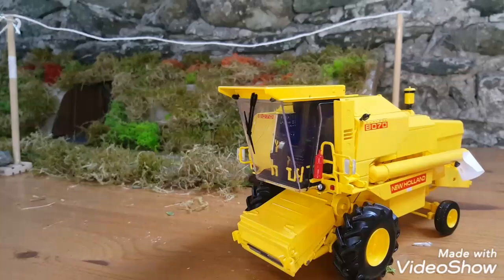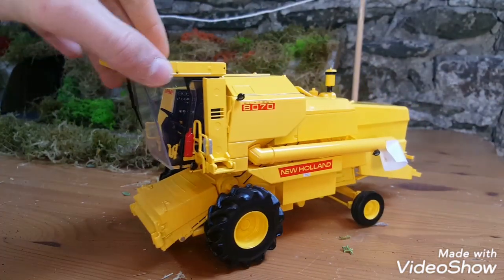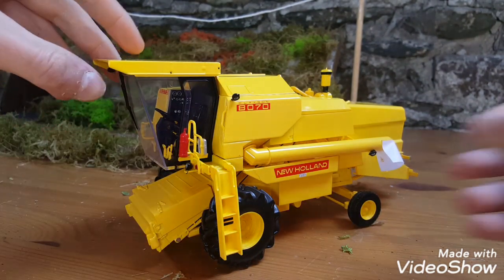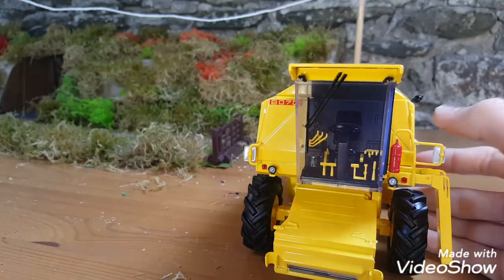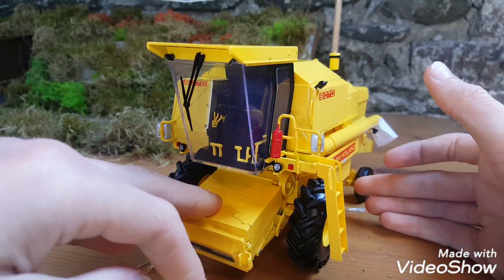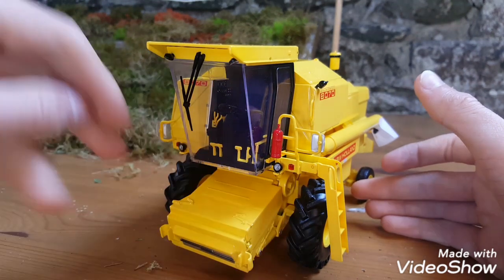It is a very detailed model — I got this from Brushwood. The ladders come down and the detail is unreal.